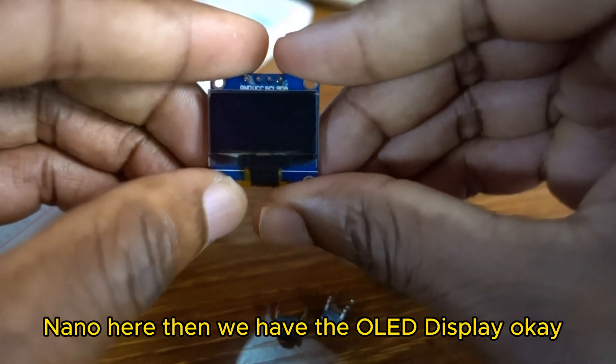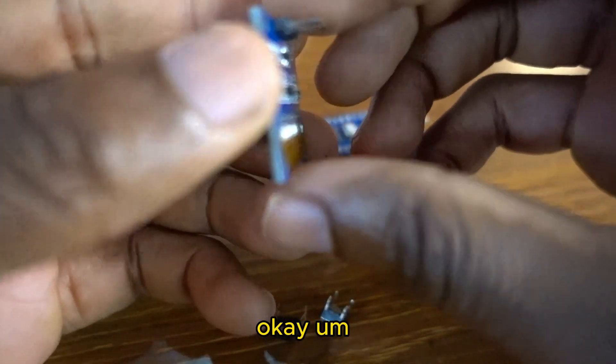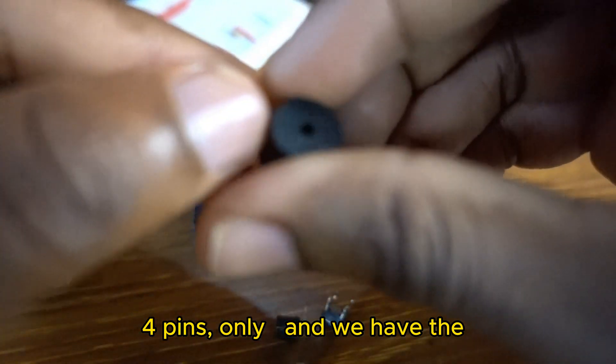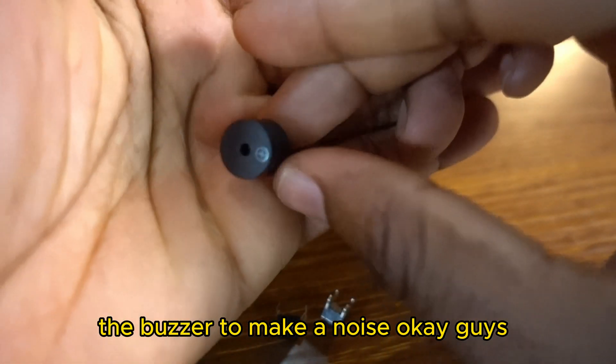Then we have the OLED screen — four pins only. And we have the buzzer to make a noise.